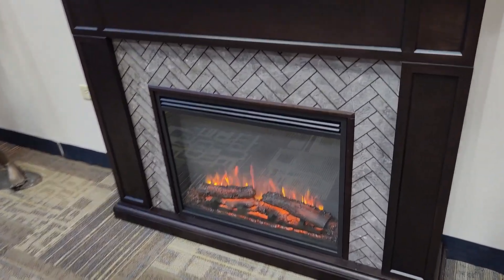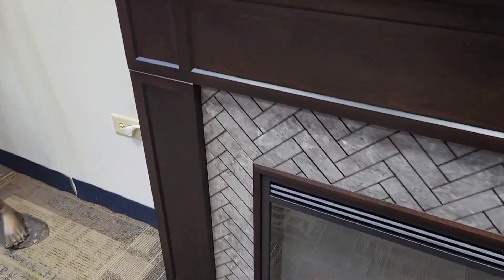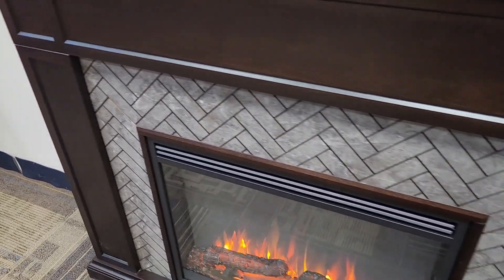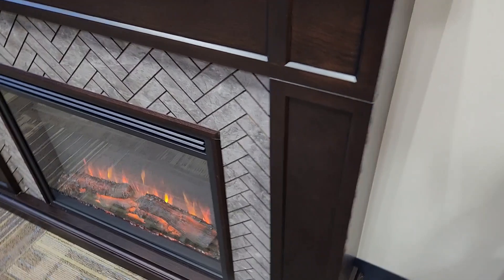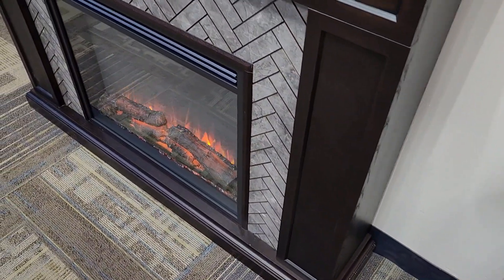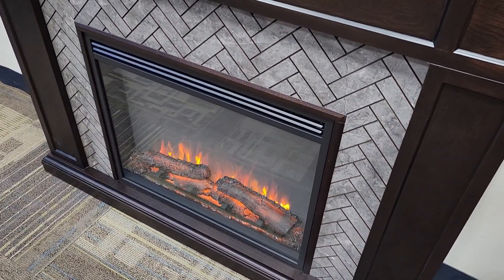Hey guys, Dee here. We got this nice freestanding electric fireplace. You got the nice wood finish with the marble accents. Doesn't take up a whole lot of space — you want to put it in the family room or office, you can. It has the mantel on top; you want to put some pictures up there. This is a nice fireplace.